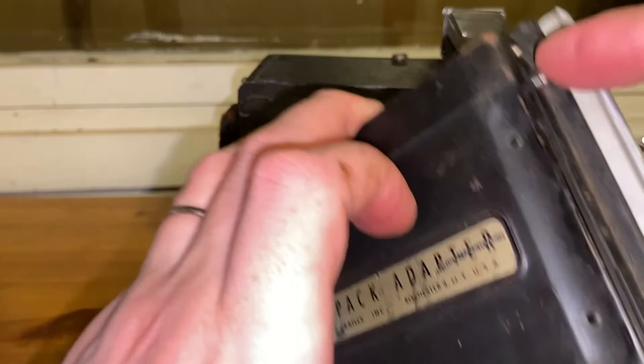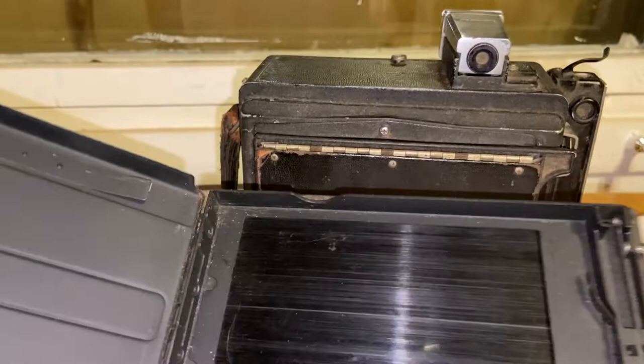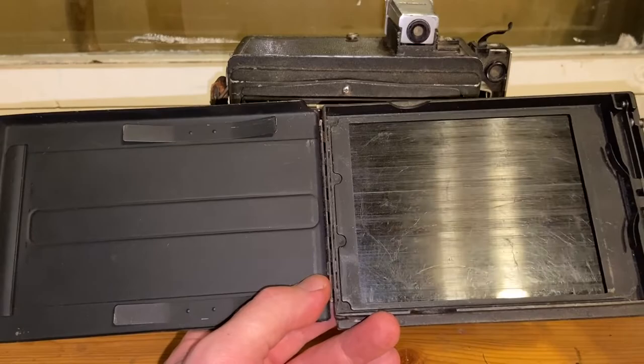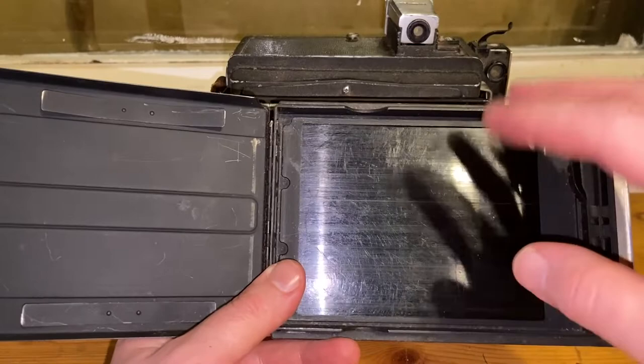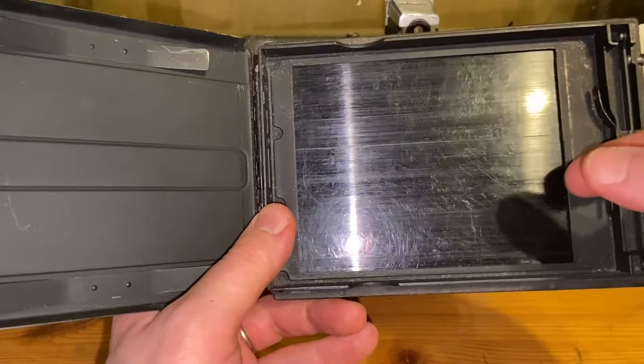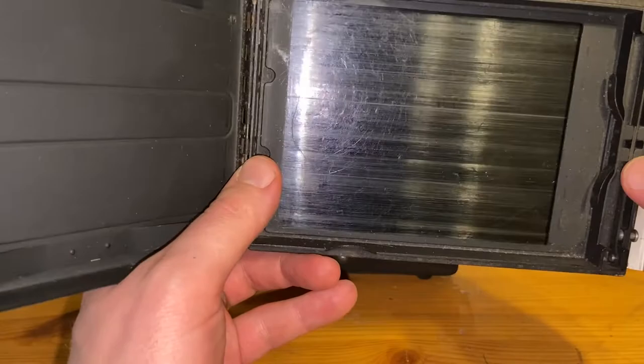Let's open this up. This is the film pack compartment. You could buy a film pack, and based on what I've read, not so long ago you could still buy some version of them. It was a ready-packaged set of films which you'd load in here and expose. It would actually be interesting to find an unused one and see how they work with this camera.